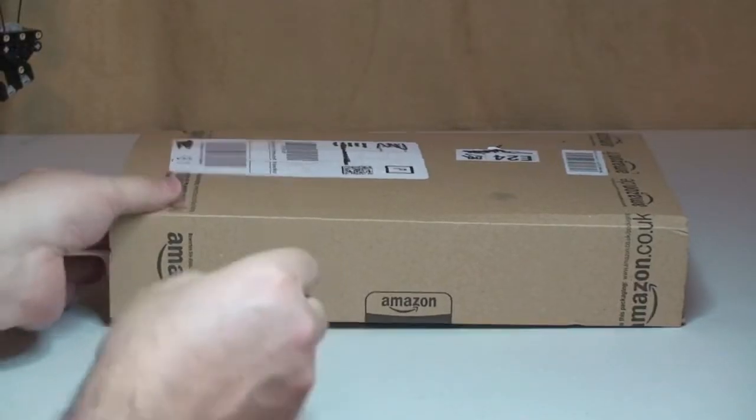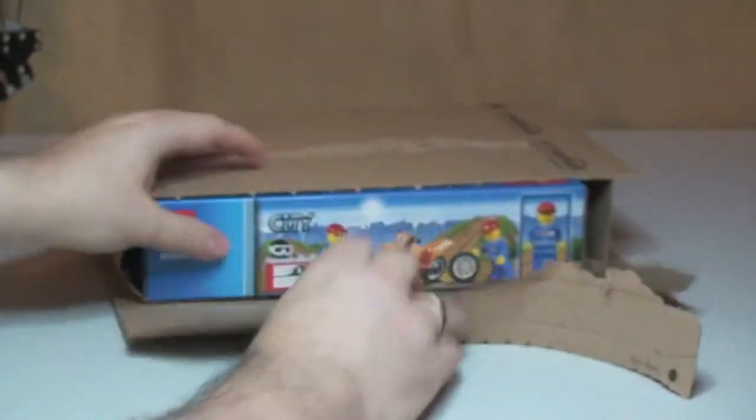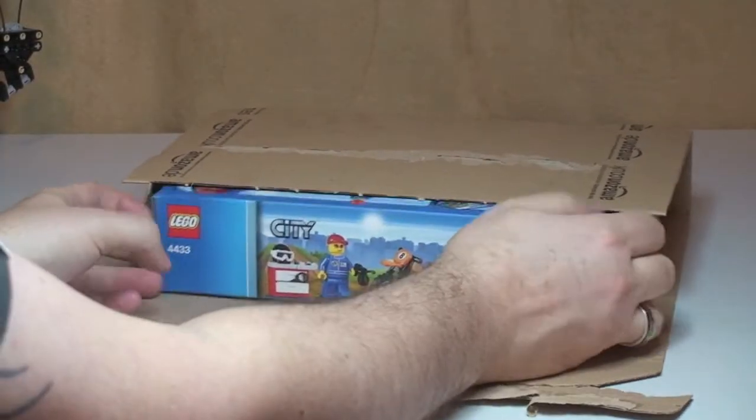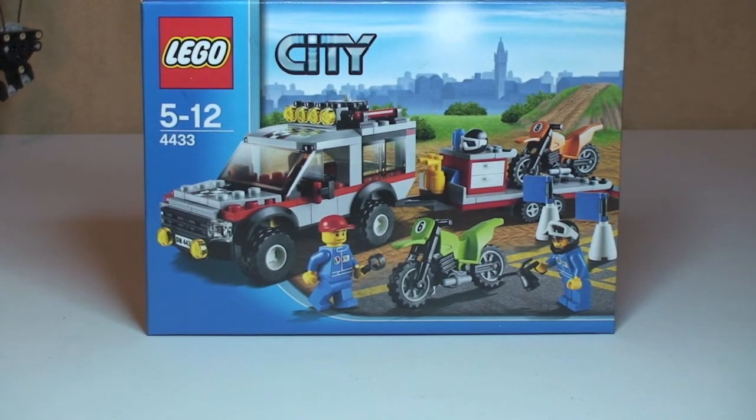Next up is the one from Amazon. In here we have LEGO City 4433, which is the Dirt Bike Transporter. I bought this off Amazon and paid £19.99, which is actually £2 over the original retail price. This has been discontinued now so it's not available anymore from the LEGO store. I wanted it and I was prepared to pay an extra £2, so that's what I got from Amazon.